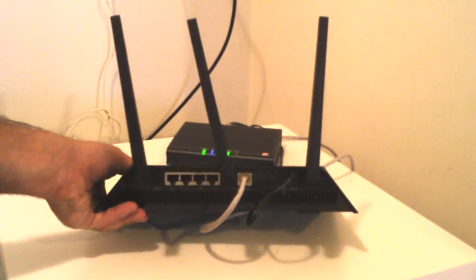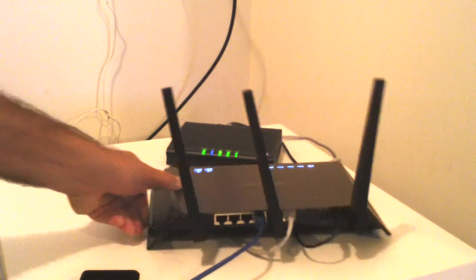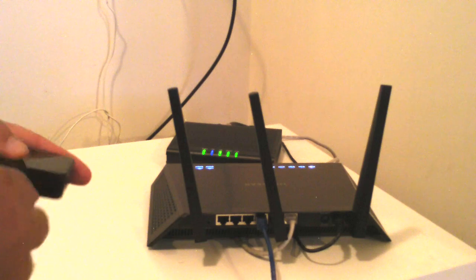To connect your bridge, all you do is choose any one of those — it doesn't matter which one — and then plug into the bridge.